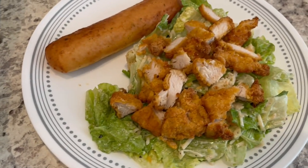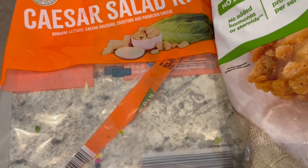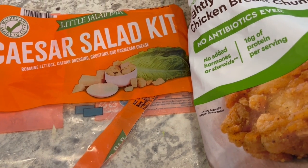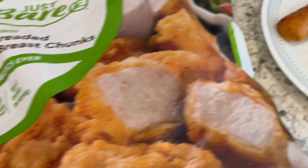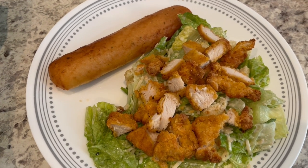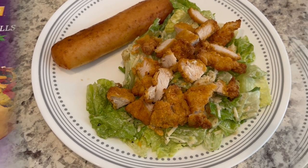I cooked them in my air fryer and I'm serving them on top of a Caesar salad kit. I prepared the salad in a large bowl and divvied it up for Howard and myself. I also had some breadsticks in the freezer that needed to be used, so I popped those in the air fryer as well.